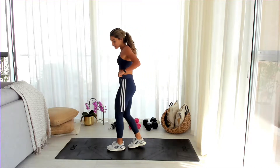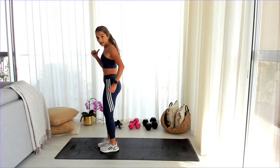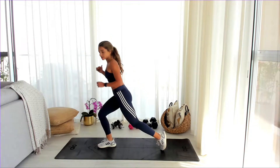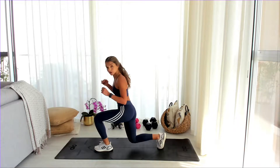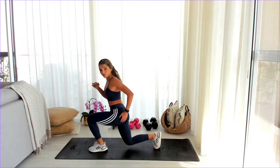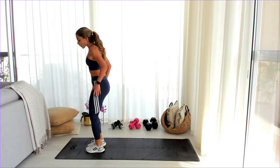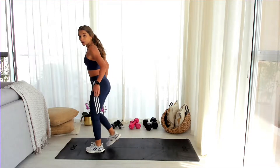From here we're going to go into reverse lunges. So at the top of the mat you're just going to walk back and up. Walk back and up. Nice and slow for the warm-up — nothing crazy. We're just getting the muscles that we're going to use warmed up.